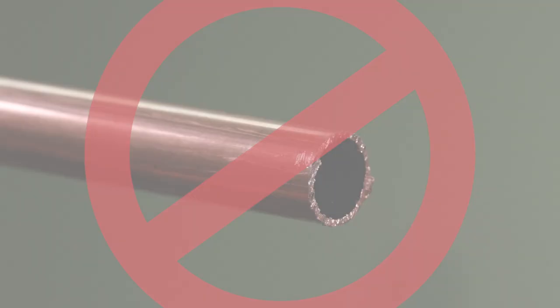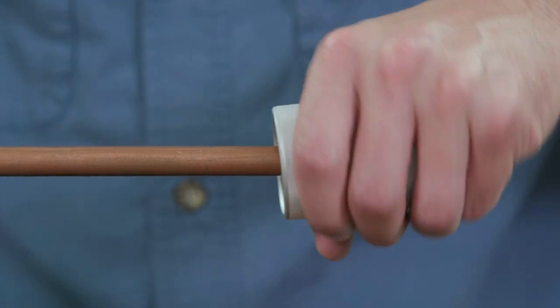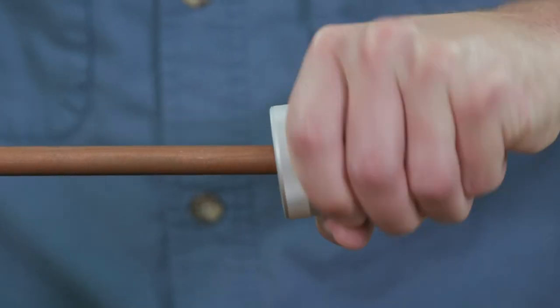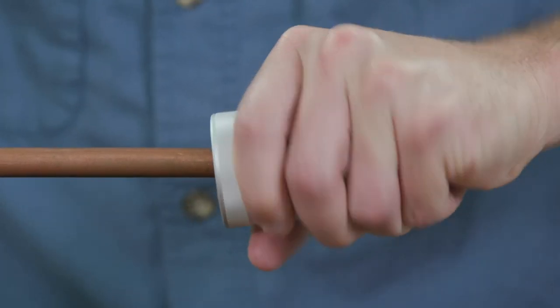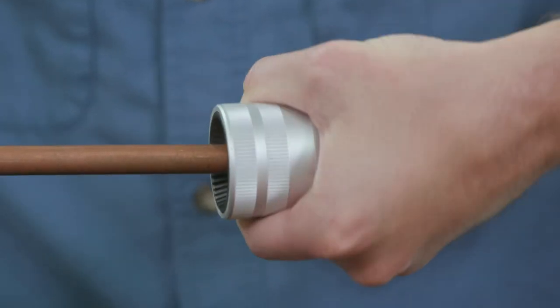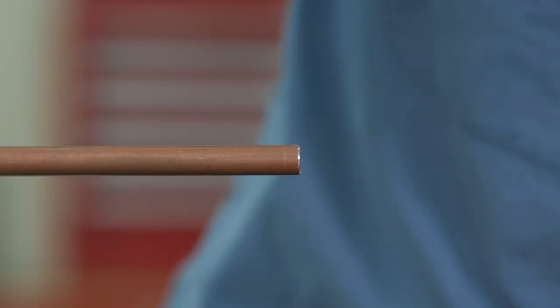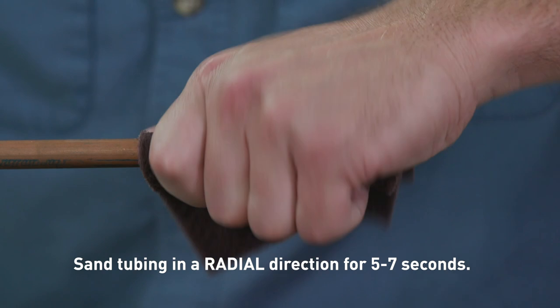Do not use hacksaws or reciprocating saws when cutting copper tubing, as this creates a rough surface that may damage the O-ring in the fittings. To deburr the copper tubing thoroughly, use a commercially available deburring tool to remove residual burrs from the outside and inside of the copper tubing. Angle the tubing downwards to prevent filings from entering the tubing. The tubing end should be inspected and any sharp edges addressed.